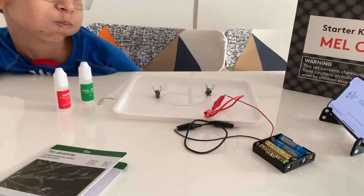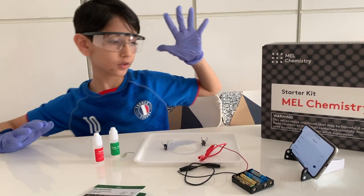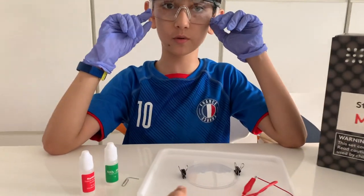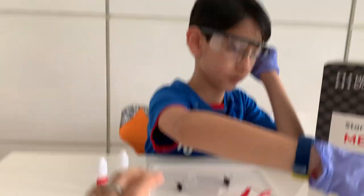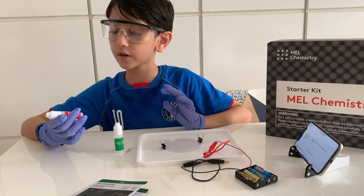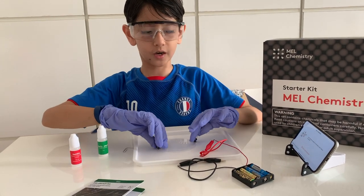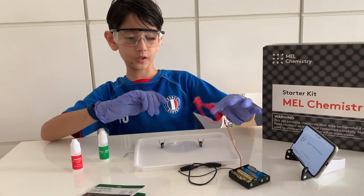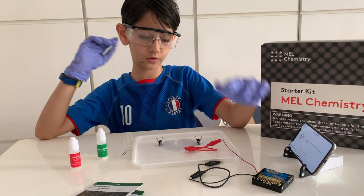So what all do we need? Can you tell? Let's see. Safety goggles, nitrile gloves, a safety underlay — which we don't have, so we are using the tray. And then we have sodium hydrogen sulphate, tin chloride, a dish, clip-ons instead of springs, a connector, battery holder, and wires.